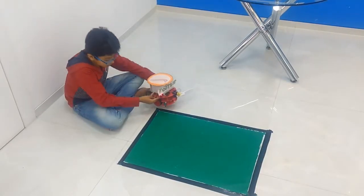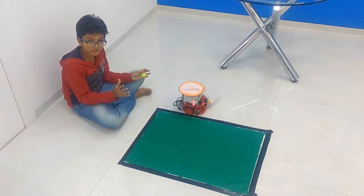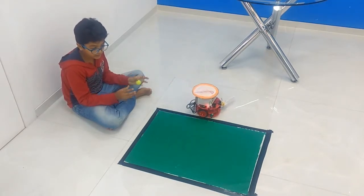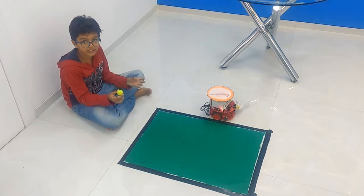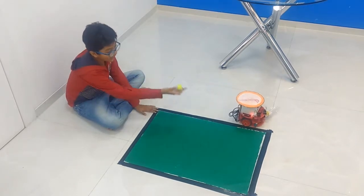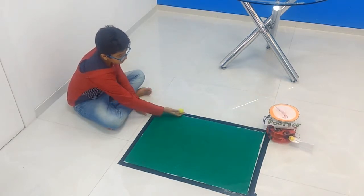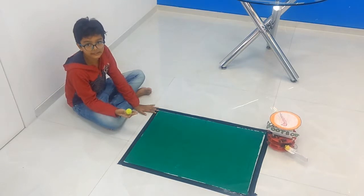This is how it works. My bot will be used in soccer fields where the ball goes out very frequently. I have used the line-following concept because it can follow the line very easily with it.